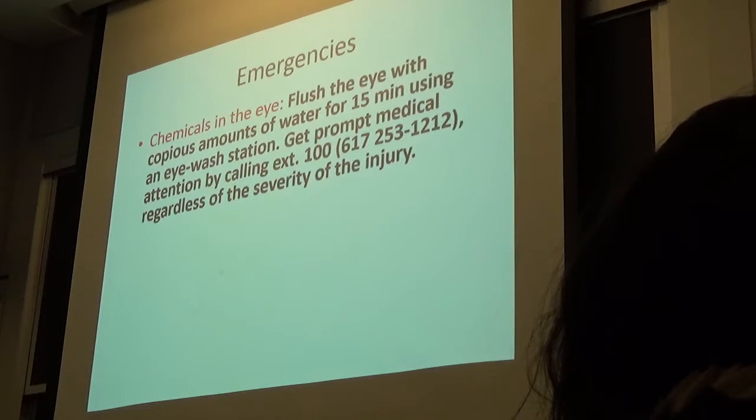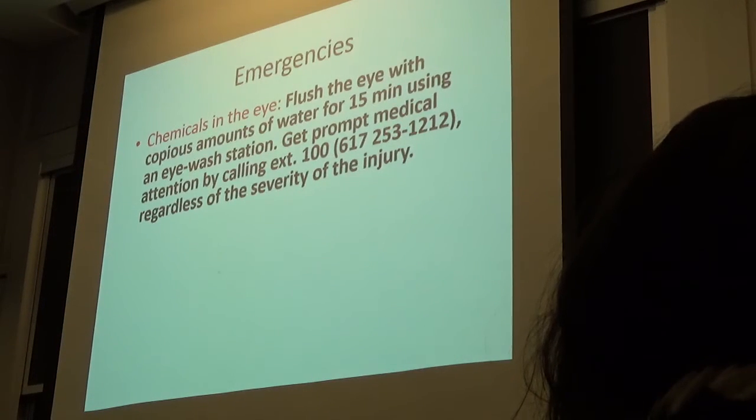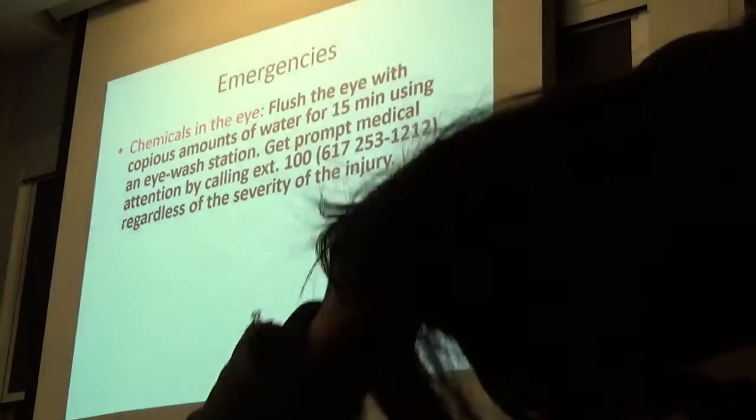Any questions? Okay, so I just wanted to talk about those five things and get some basics. Did everybody sign in? Thanks for your time, I really appreciate it.